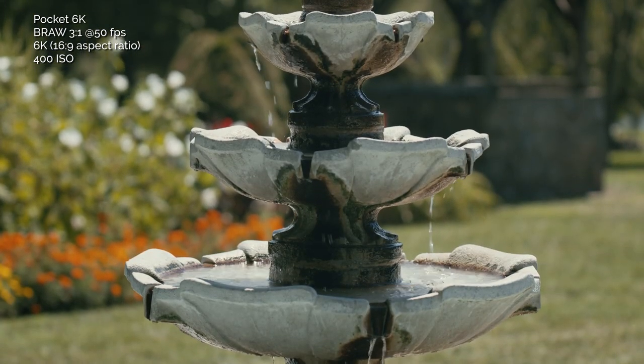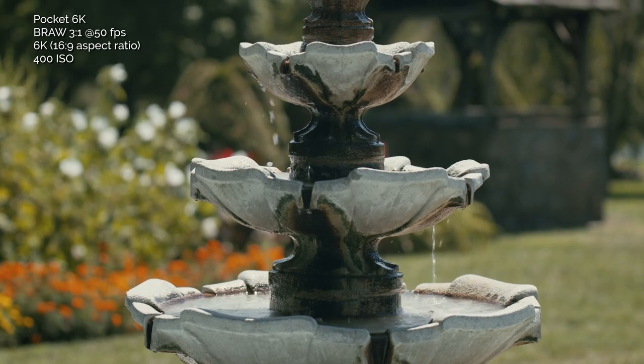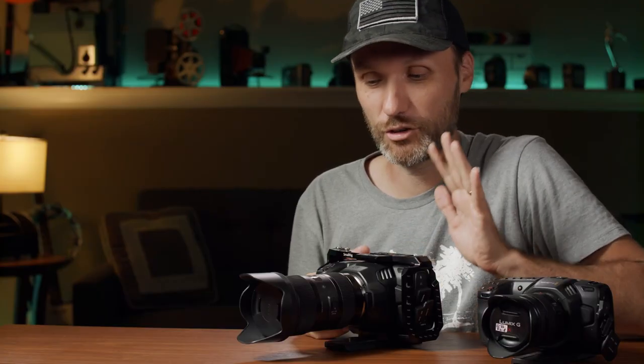Or maybe you're just in the market for a new camera — definitely stay tuned as I show you the good, the bad, and the ugly about this new camera, and I'm also going to show it in comparison to the previous Pocket 4K camera from Blackmagic.